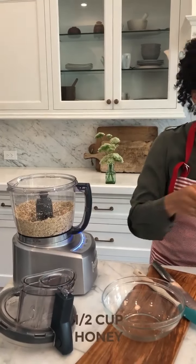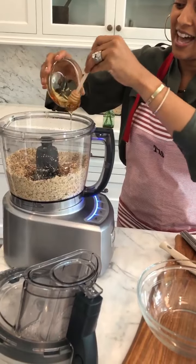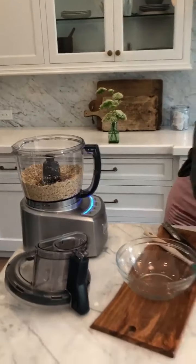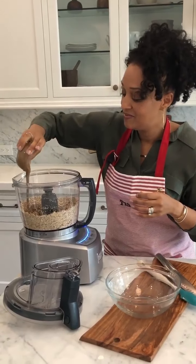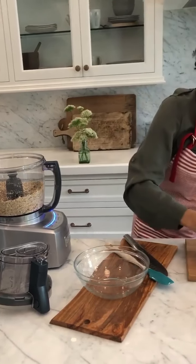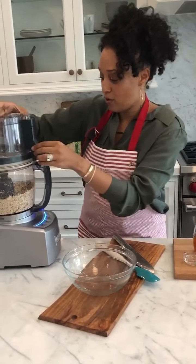Now I'm gonna add my honey — look at that, that looks great. Yummy yummy almond butter, there we go. And then some orange marmalade. Okay, and I'm gonna give this a nice pulse.